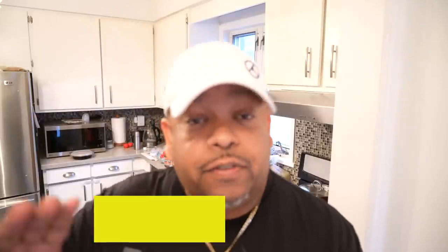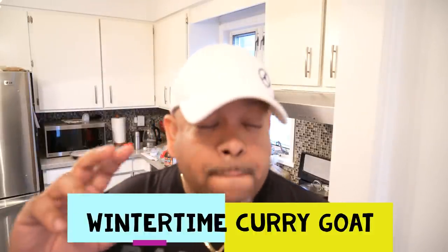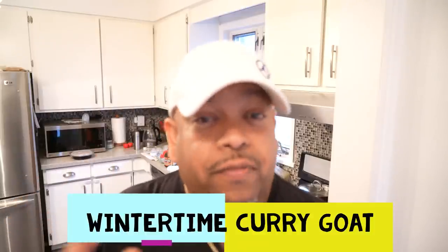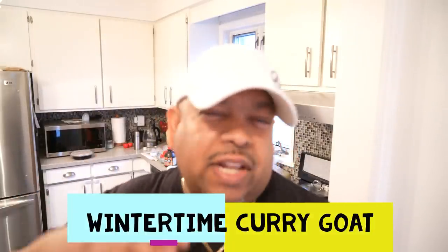This is Chris here at caribbeanpod.com — always a pleasure having you guys here in the kitchen with me. My wintertime curry goat. I've done several different curry goat recipes: slow cooker, oven, stovetop, wood fire — so many versions before. But you will see slight nuances, slight differences about this one, because I only cook curry goat maybe one or two times during the winter months.